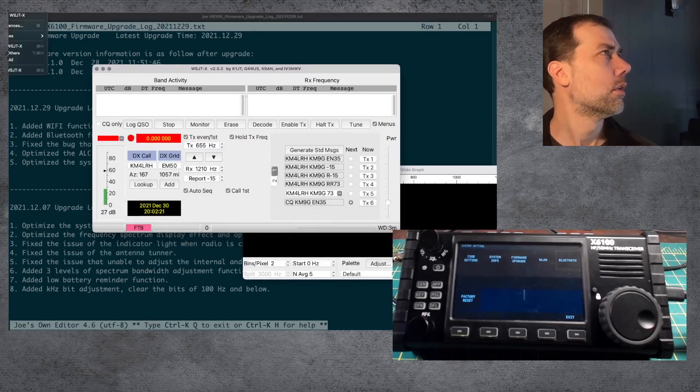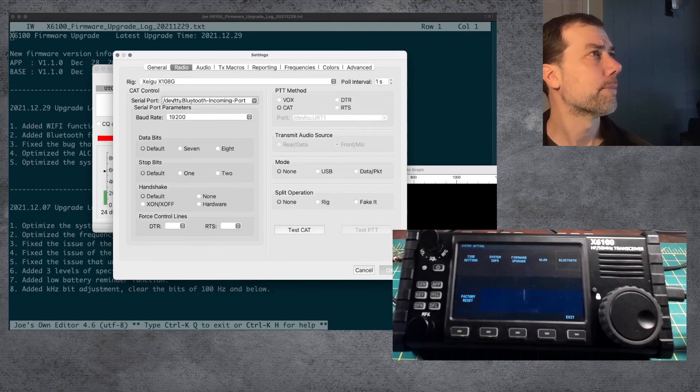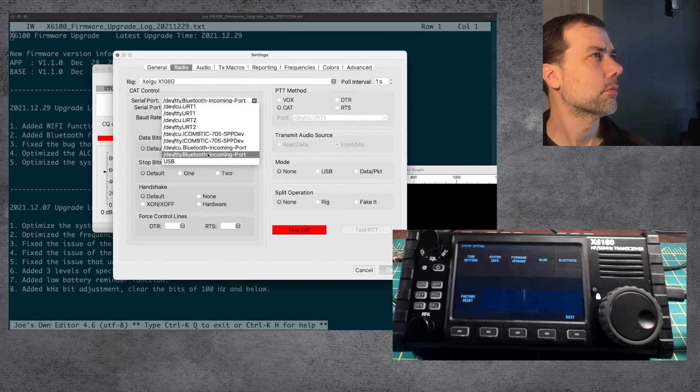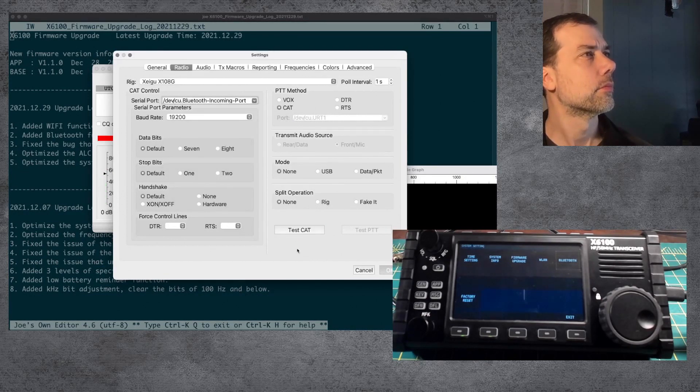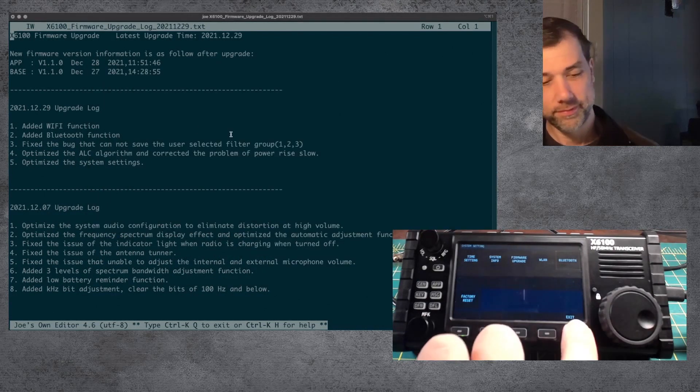One last chance in WSJTX. Preferences. Test PTY — while we look over here, still no devices there. That one didn't work. Let's do CU — and that didn't work. Okay, so prognosis negative. Still not really sure what to recommend.